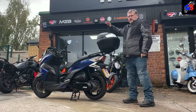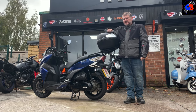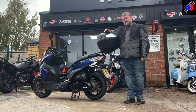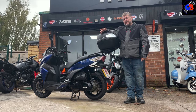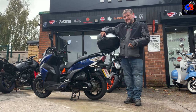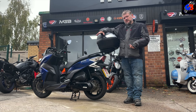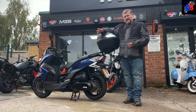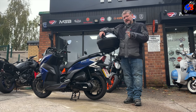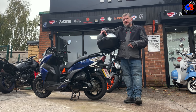So there we have the SYM Jet 14 200cc. In the UK you don't see many 200cc scooters because most learner bikes are 125cc, as required for CBT for a 17-year-old. A lot of people who pass their test go bigger than a 125, so going up to a 200 isn't really a popular choice — however, I do like a 125 scooter and think they're perfect certainly as a second bike.